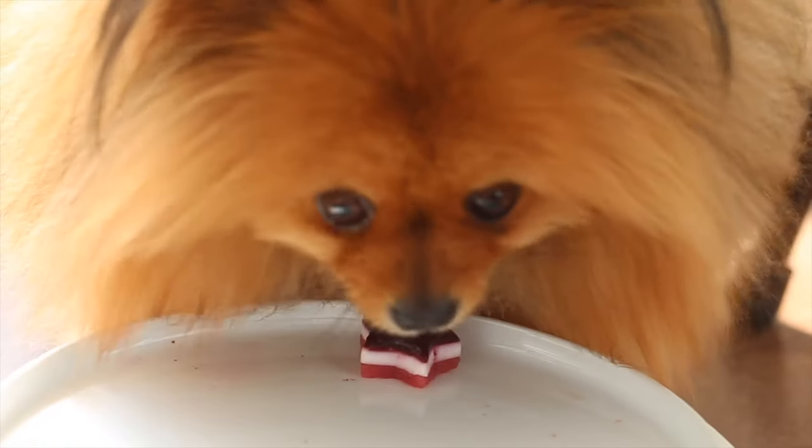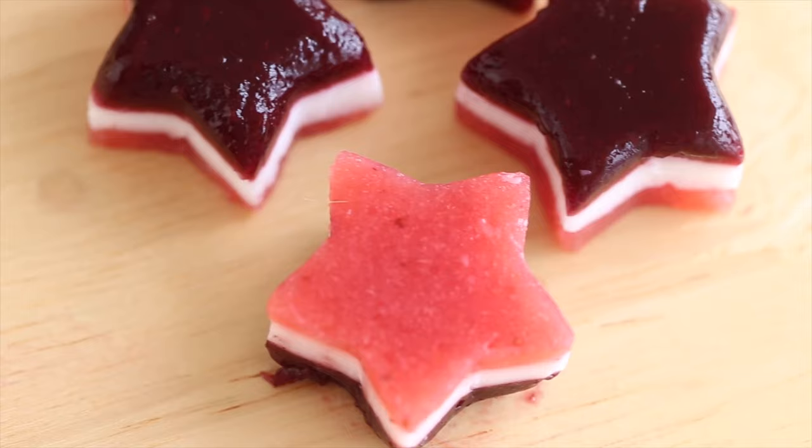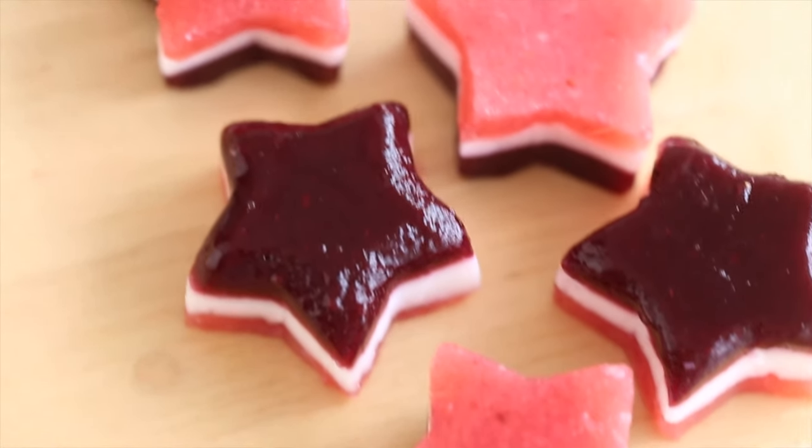Hello everybody, welcome back. Today we are making some homemade gummies for dogs, and they are for 4th of July because they have the red, the white, and the kind of blueish purple.